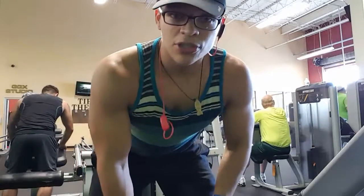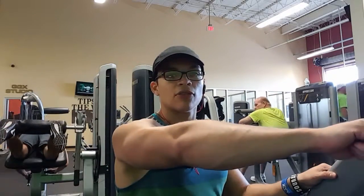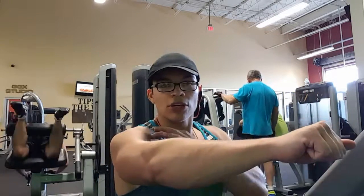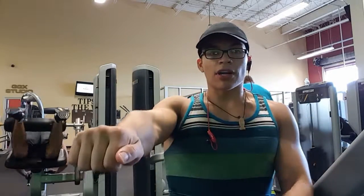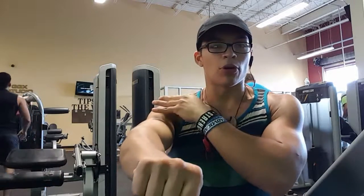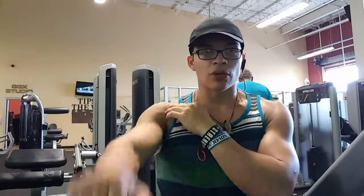You can do this with pretty much any muscle. For shoulders — the front delt — it's the same: come halfway up and hold it. There's not much contraction at the fully raised position. So if you want a full contraction on that front delt, come up halfway, hold it, and keep the weight out there. You're going to feel a big burn right in that localized area.